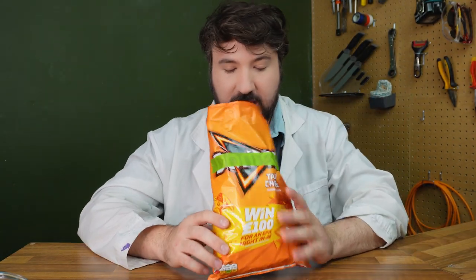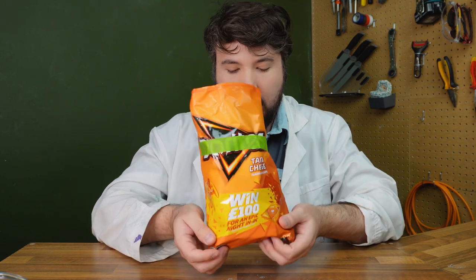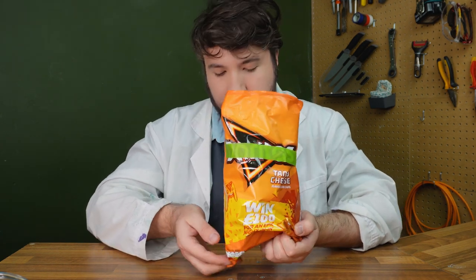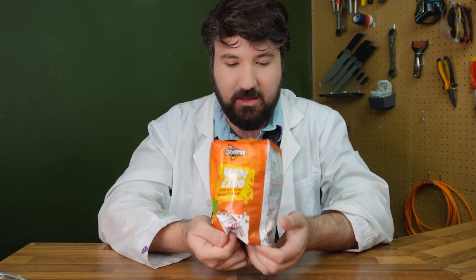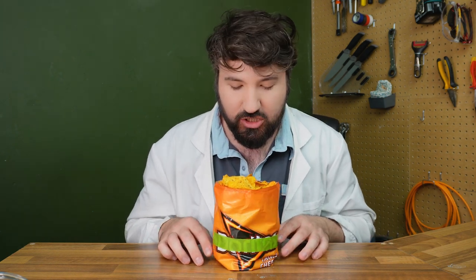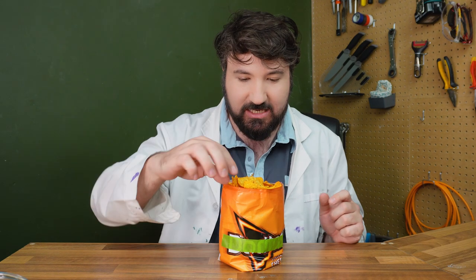Moving on to our next hack — I'm sure you've all seen Crazy Russian Hacker try this one, one of his early viral videos. Basically, we take a bag of chips that's just been opened — we've got our Doritos in there — and we roll up the bottom like so, creating a base with the roll, hopefully not crushing too many chips in the process. And essentially that is a little bowl. You can see that works quite nicely. It's not that complicated — it's just a bowl — but I quite like the presentation. Let's test it against a normal bowl and see if it works better or worse.